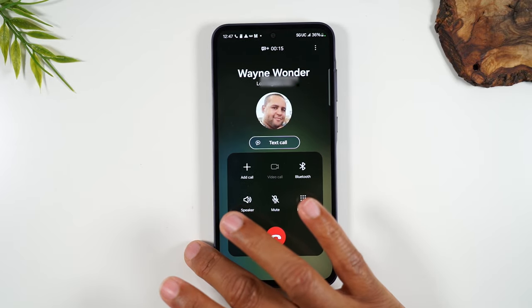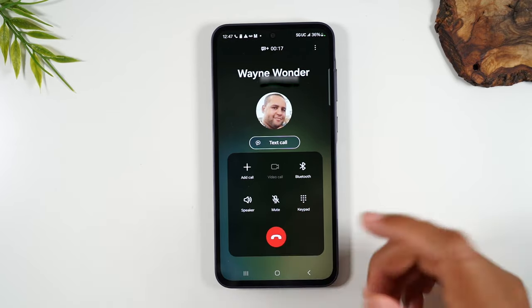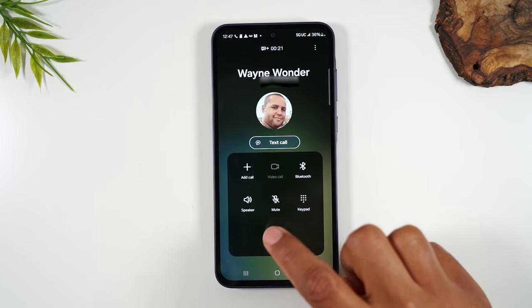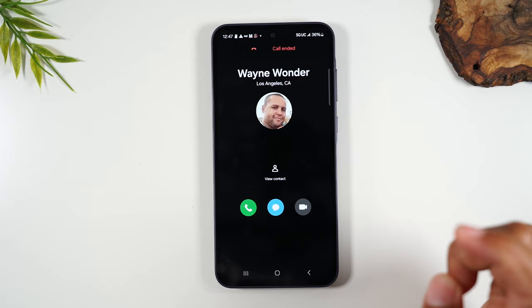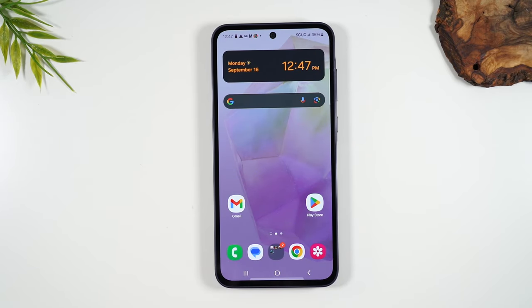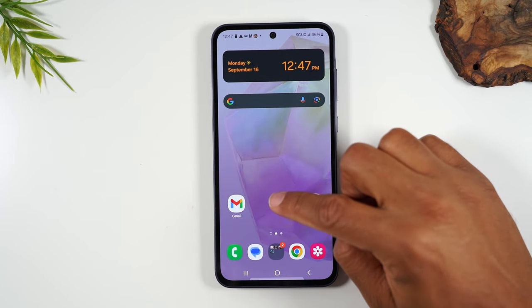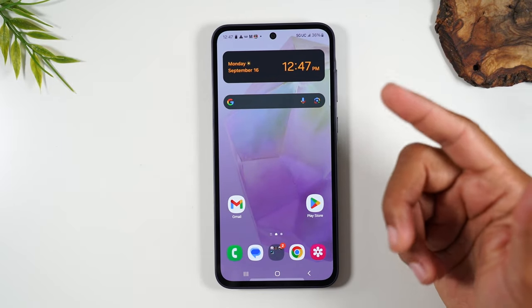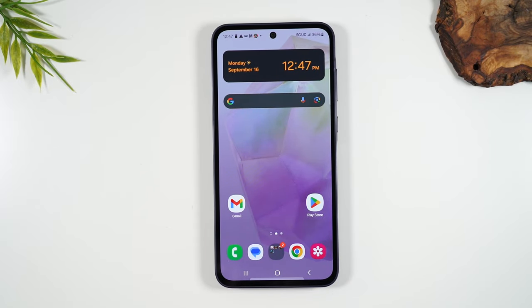You can mute the call here. When you're all done and ready to hang up, tap the red button. It's not the most intuitive thing, so it'll take a bit of getting used to — but the same way you put your finger on the screen and drag up to unlock the phone is the same thing you do when answering a call.